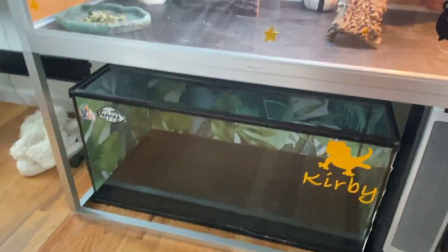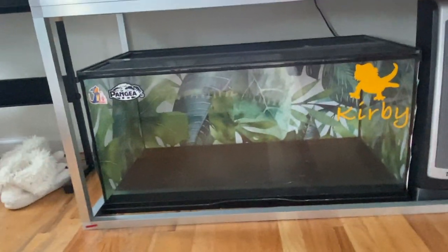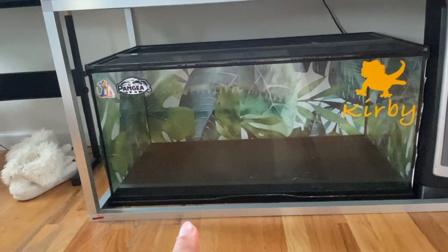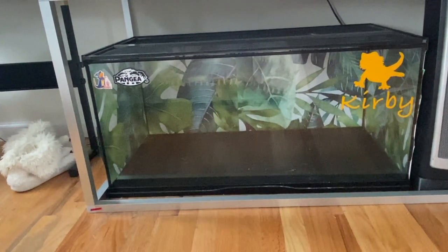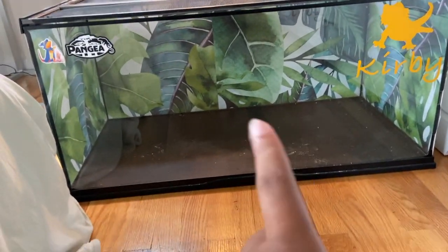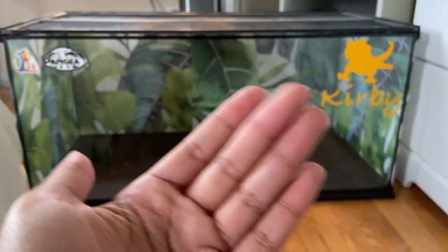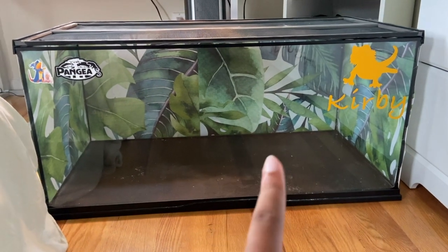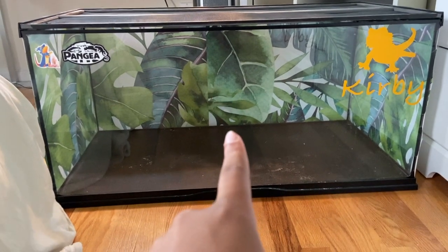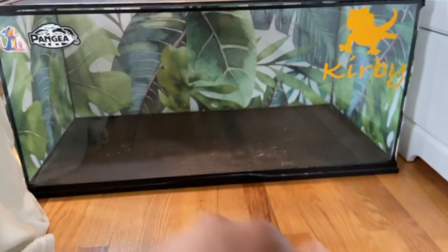I'm going to figure out how to disinfect the tank. I thought about taking it outside with the hose, but instead I decided to do it inside because there's no way I'm getting this outside and all the way back upstairs. So I'm just going to do it all in here. I'll take the zen mat out and start disinfecting everything from there.